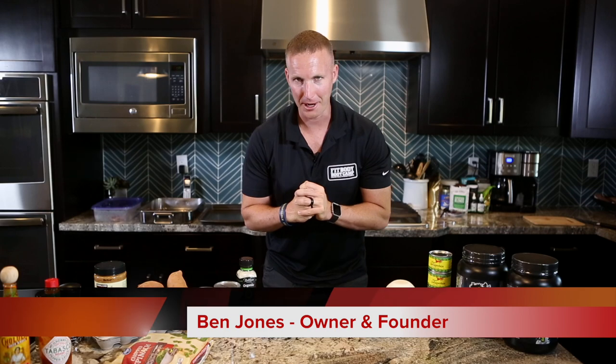Hey everyone, Ben Jones here, owner and founder of Fit Body Boot Camp Arizona and fitness and nutrition expert.